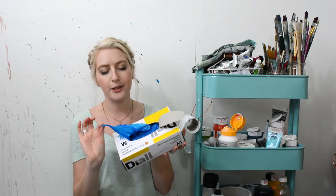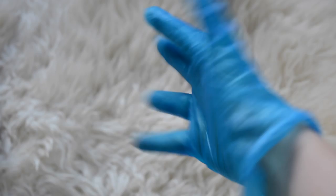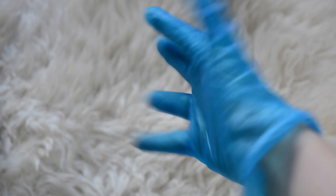The next things are gloves, which I use for oil painting because it's really bad to get on your skin. But also acrylic paint is not great to get on your skin either, because it has lots of chemicals. Just to be on the safe side, you really ought to use gloves.